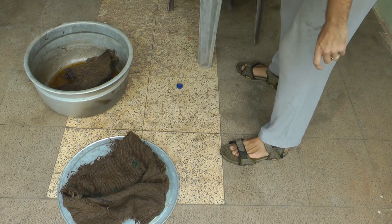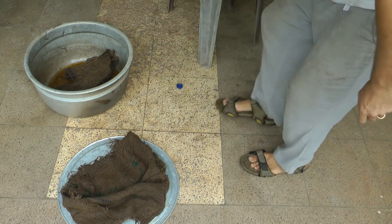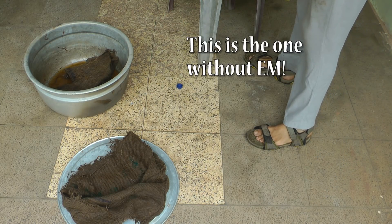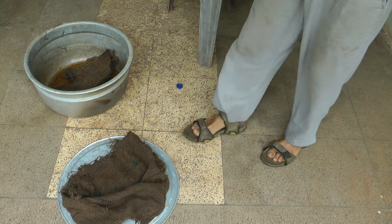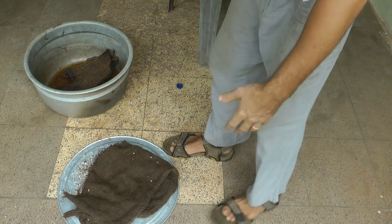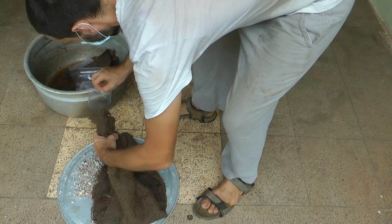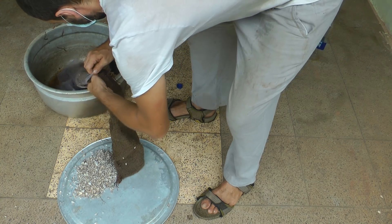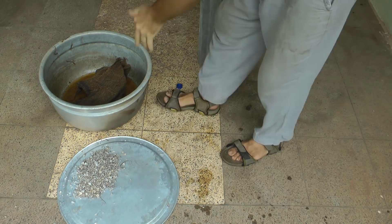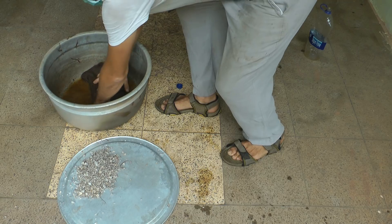Now what I'm going to do is put just white spores on the inside of the bag and try to put roughly the same amount in both. I'm going to re-sterilize my hands. We have one done.